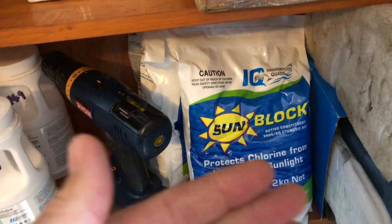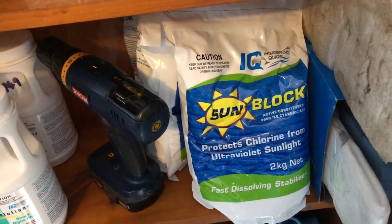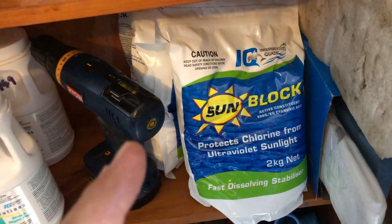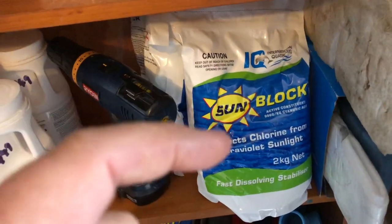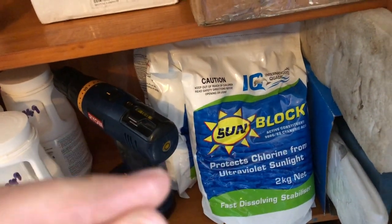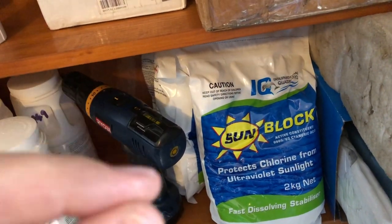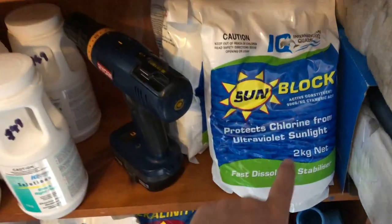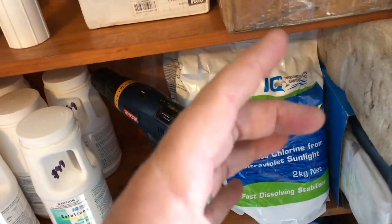Not only that, the chlorine you add is going to be around and last longer, so therefore your pool is going to be safer. So if you're using liquid chlorine or a salt water chlorinator, it's absolutely essential. If you're using a sodium-based chlorine, either tablets — sodium trichlor isocyanurate — or the granular, which is normally sodium dichlor isocyanurate, that actually has a bit of this in it, so you don't need to add it as a separate product.